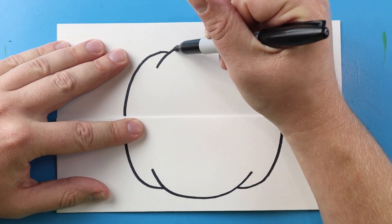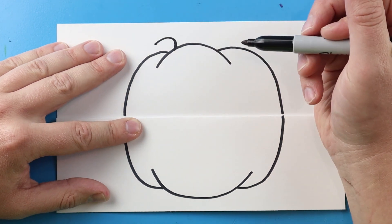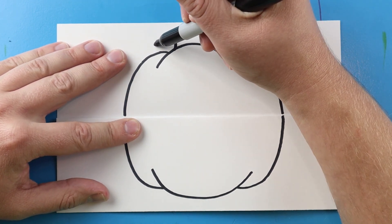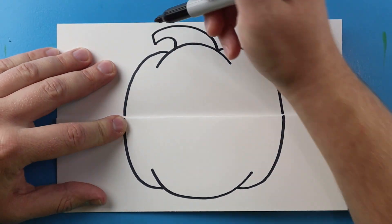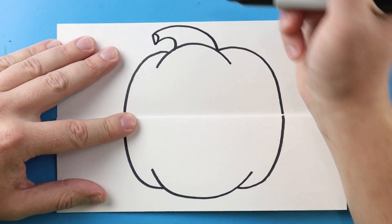Now I want to make the stem. I'm going to draw a little line that's just going to curve down, then go up and bring it back here. I'll put a little half circle shape right there.